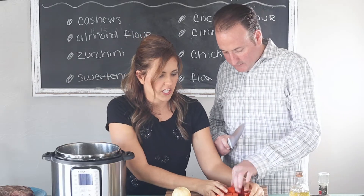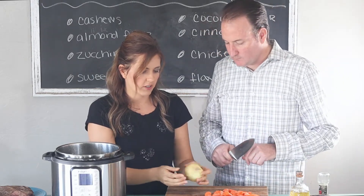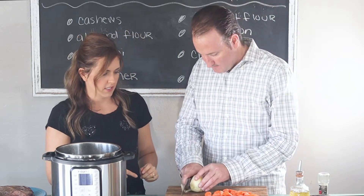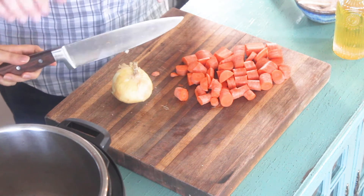Now let's do the onion. I always cut the end off right here — probably this side, the side that's all messy. Just chop that off, then put it down flat so it doesn't roll around and chop it down the middle.